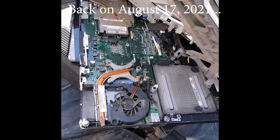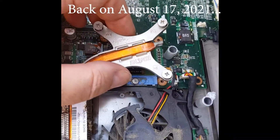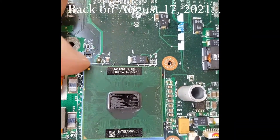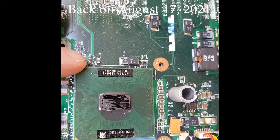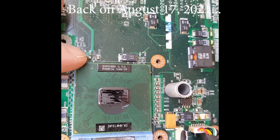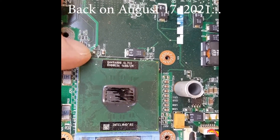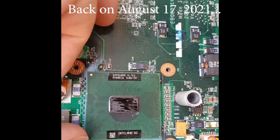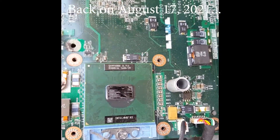We've broken open the Dell Inspiron and it looks like we're finding a Pentium 4 1.6 gigahertz in that tiny little 478 socket. Interesting find. I don't think we can use it though.